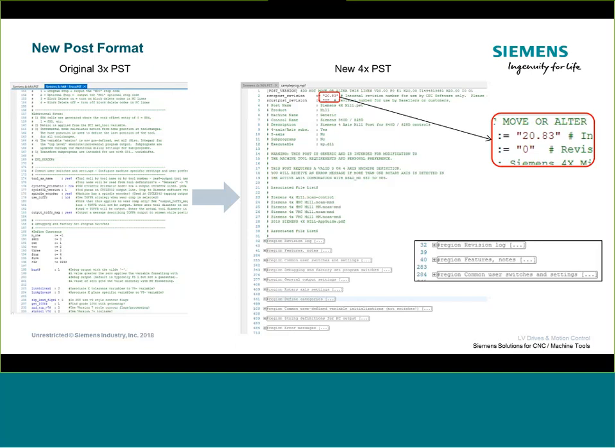Any post released for 2018 will always start with 20. After the decimal point, the last two digits reflect the version number of the post itself — so the latest revision of the four-axis post is .83. From time to time, go to the Tech Exchange and make sure you're running the latest post. If you've done a lot of modifications to your existing post, be aware that downloading a new post won't carry those edits over — you'd have to reapply them.